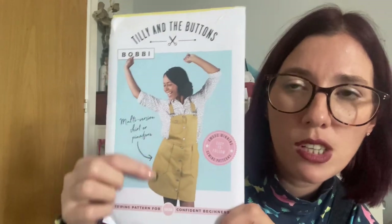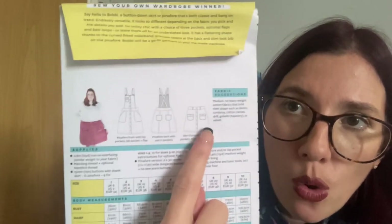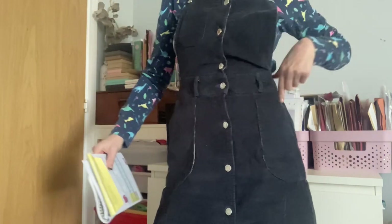The third pattern is the one I'm actually wearing — it's the Bobby Pinafore and Skirt pattern by Tilly and the Buttons. What I really love about this one is that you can sew up a pinafore or just a skirt. Here's the pattern — you can see it on the front cover, and on the back you can see it as a skirt. The pinafore has straps at the back that cross over. I've sewn up the skirt and the pinafore a couple of times. It comes in UK sizes 6 to 24. They recommend medium to heavyweight woven fabrics that hold their shape, like denim, corduroy, cotton canvas, drill, tapestry, or velvet. I've used a corduroy fabric.